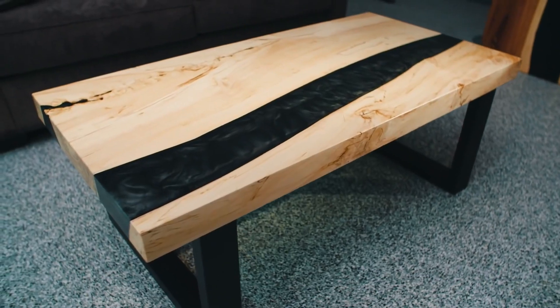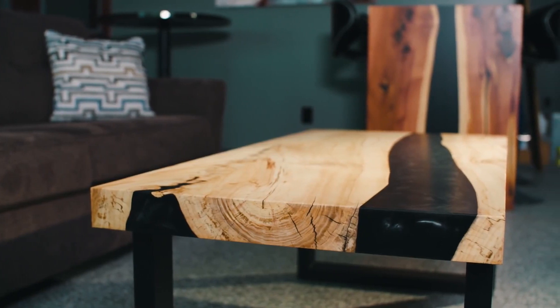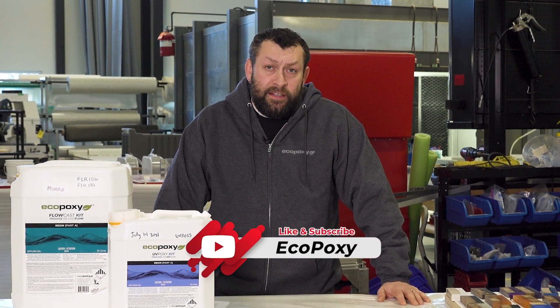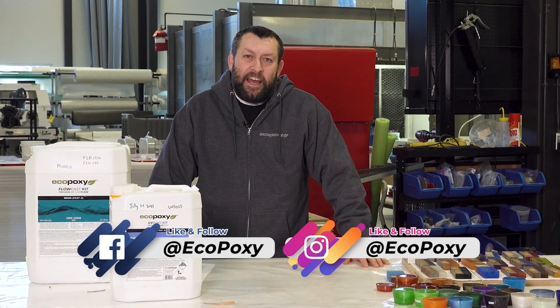And just like that, we've turned reclaimed wood into a beautiful, one-of-a-kind coffee table you'd be proud to display in your living room. Thanks so much for watching — I really hope you enjoyed seeing how a project like this comes together. If you'd like to see more videos like this, be sure to subscribe to our YouTube channel, click the notification bell, and hit the like button. You can also like and follow us on Facebook and Instagram, and be sure to visit us anytime at ecopoxy.com. Thanks again.